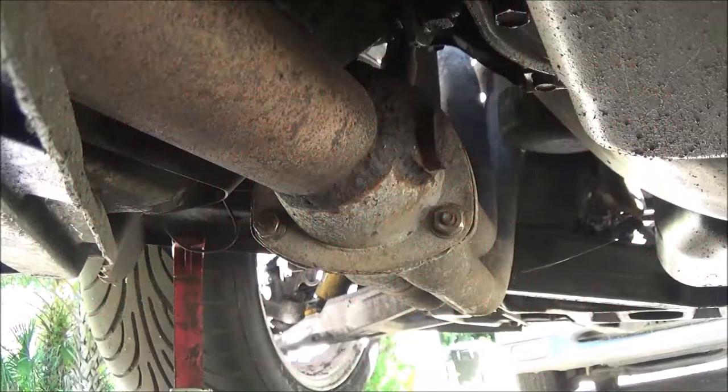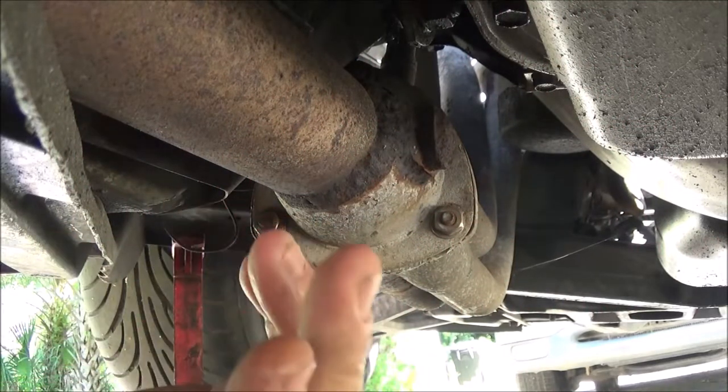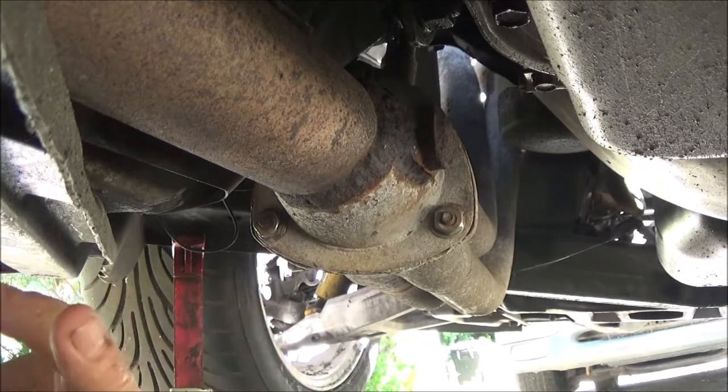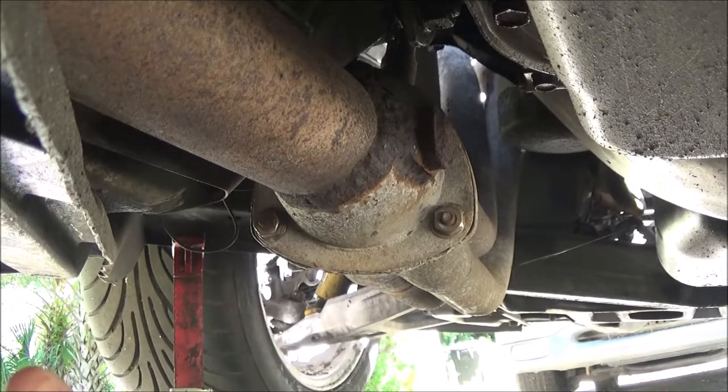Hey everyone, Shabber1000 here. Today we got old blue - my old camera - out because I'm under the car and I don't want to knock over a thousand dollar camera. The main reason is my AX53 Sony won't fit under here, so I got old blue.